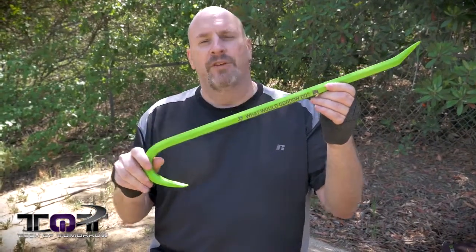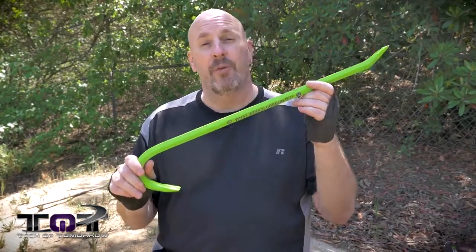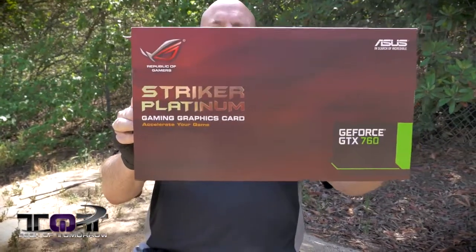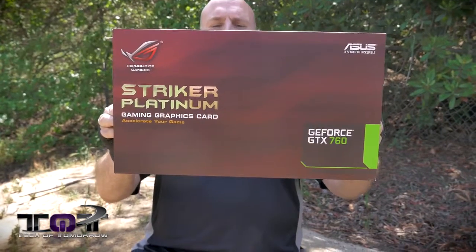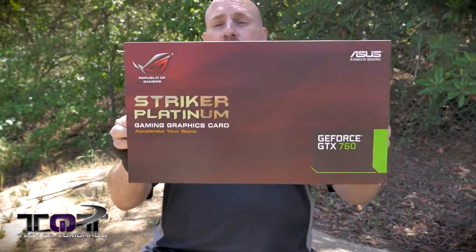Even though Nvidia is releasing and promoting this, we actually had another reason for using it. JJ from ASUS came over to our house and did some filming, and what I did is I struck JJ and took the Stryker — Stryker GTX 760, Stryker Platinum, accelerate your game. This is one of their high-end cards and this thing looks pretty bitchin'.